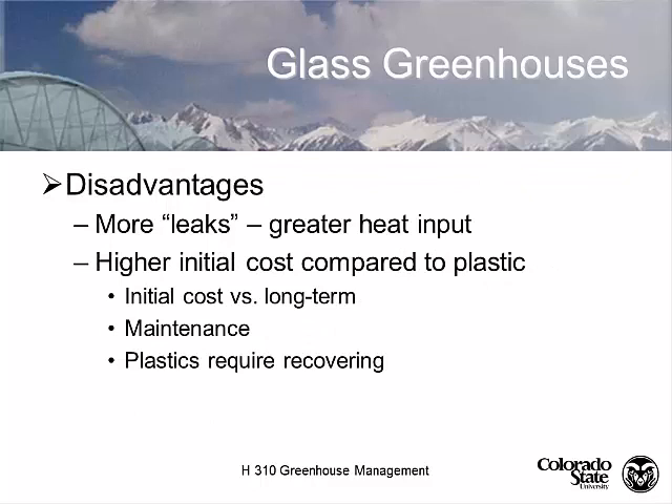That leaky greenhouse is also a disadvantage because it's going to require more heat. It's also going to require a higher initial cost of construction because it's a heavier weight, requiring more framing. But the maintenance over the long term is going to be less. Because plastics require regular recovering — even polycarbonates every 15 years or so — glass greenhouses are basically considered to be permanent.